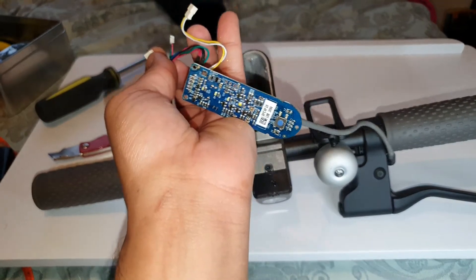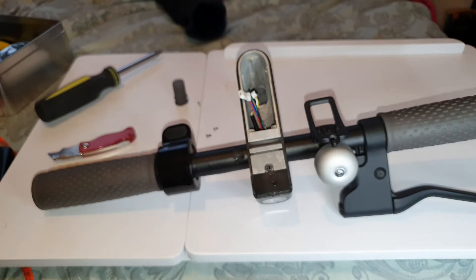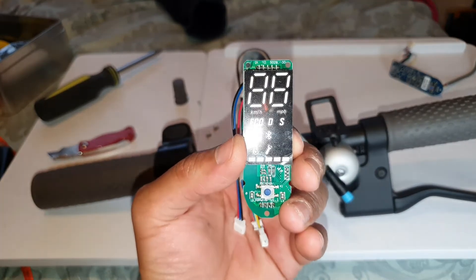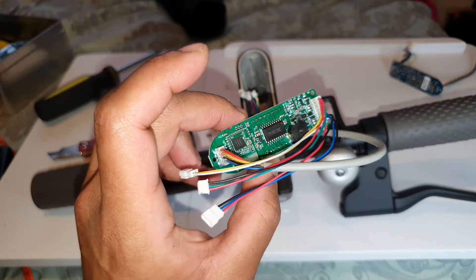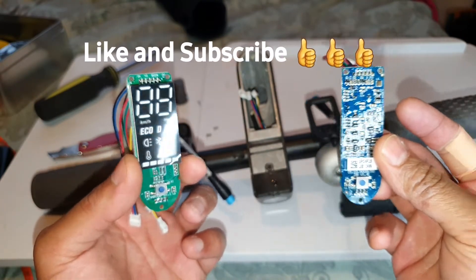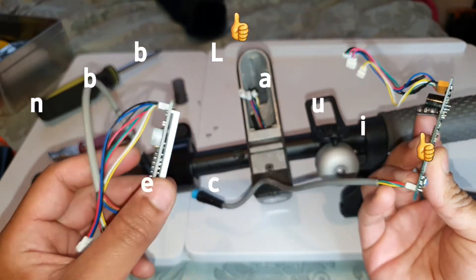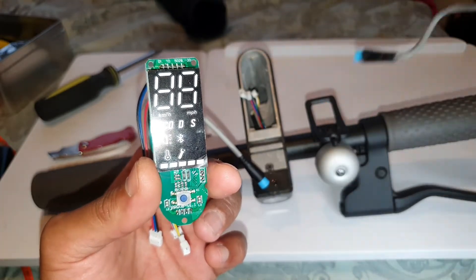Now we've removed the old motherboard we need to install the new one. Here's the new motherboard - there's a screen protector on it that I'm not going to remove till I'm fully done. Here's the cables - it looks identical to the original standard display. If you see along the sides you get the same wires, the same cables, so it should be a simple installation.